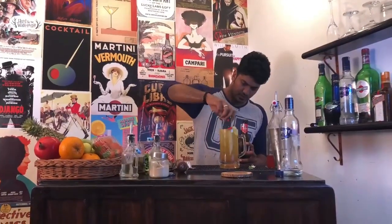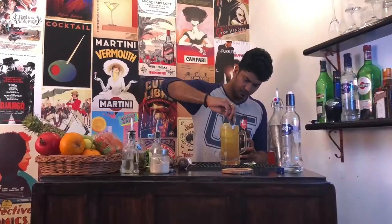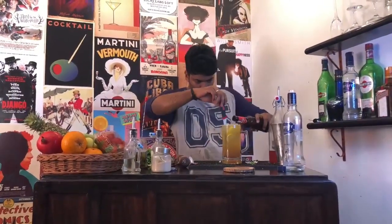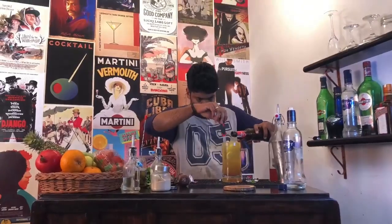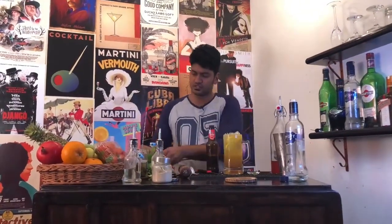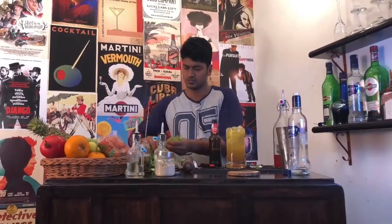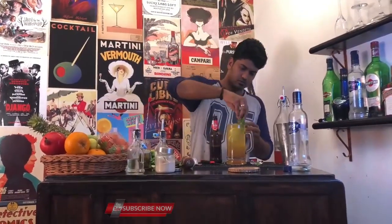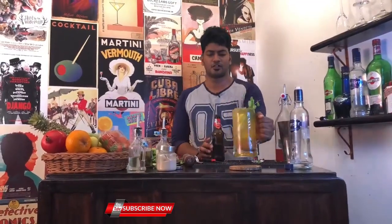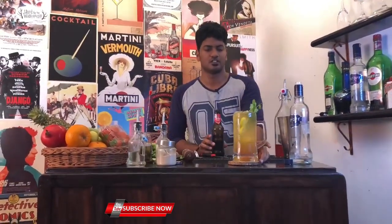Now slowly give it a gentle whirl. See if you can accommodate a little more beer inside. And for garnish — there you have your Jalbeera.